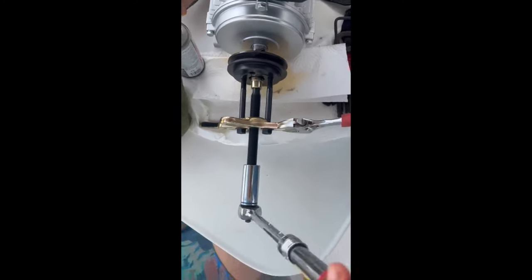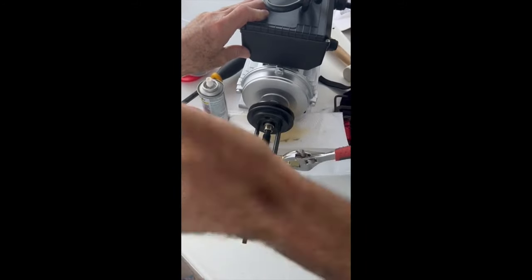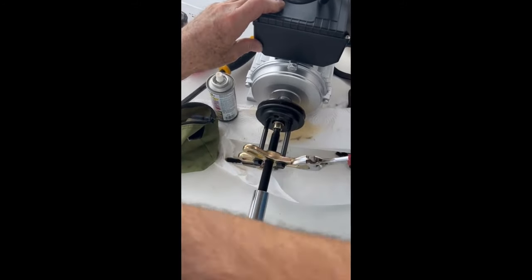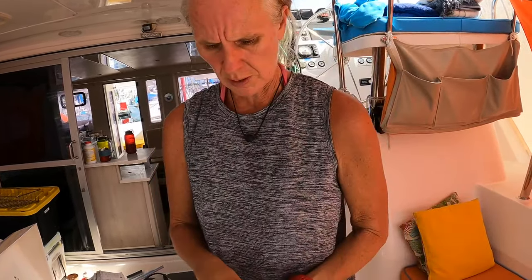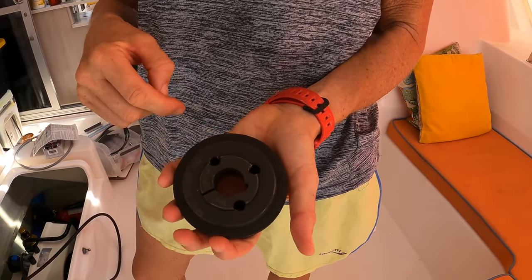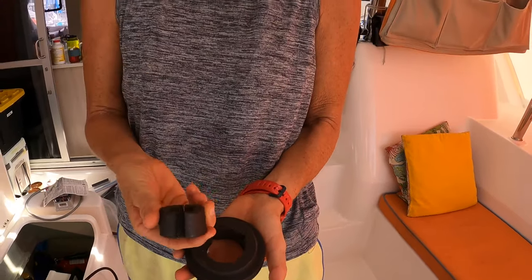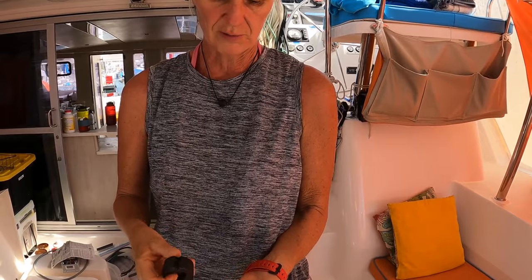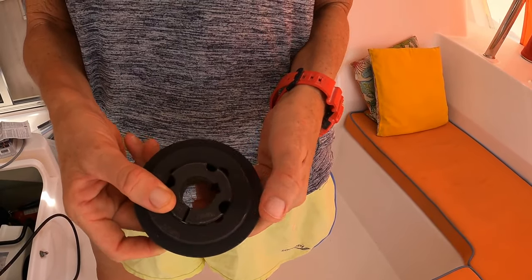We're using a harmonic balancer gear puller to pull the pulley off. This pulley is 24 millimeter — we need 16 millimeter. So I've taken out the bushing and we purchased a replacement that fits right in here, and it's going to have a 16mm opening so that it will fit the new shaft size. We're switching out the parts to do what we need for it to do on our system.